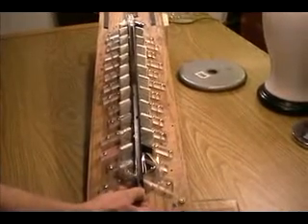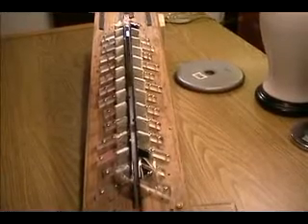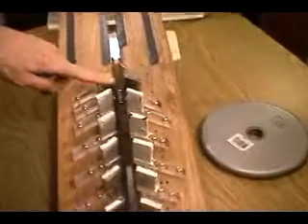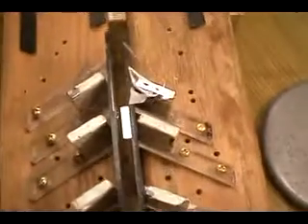Now I've got the shuttle magnet in the sweet spot and I'm going to let go of it. We see it shoots right to the top of the track, stops just a little bit past the last set of magnets, and bounces back — stalling between the last two sets of stator magnets.